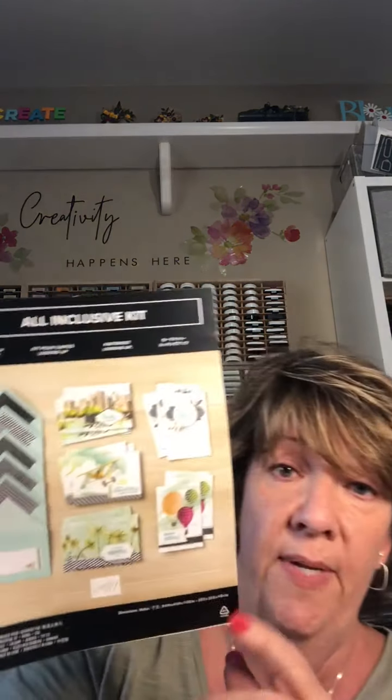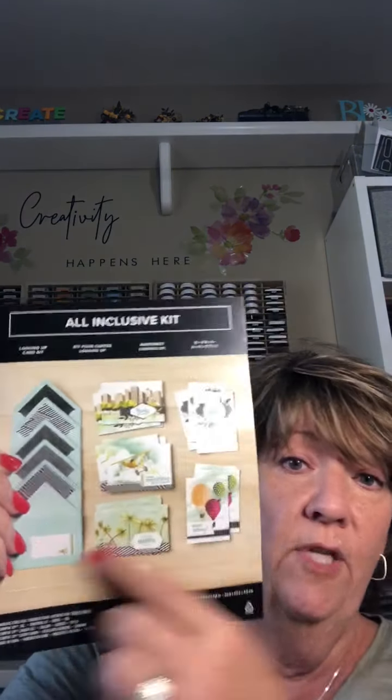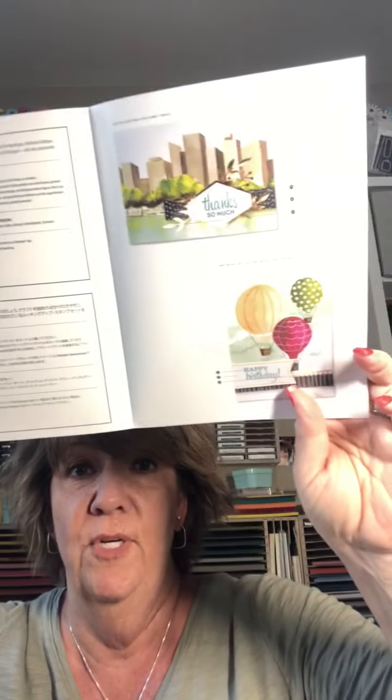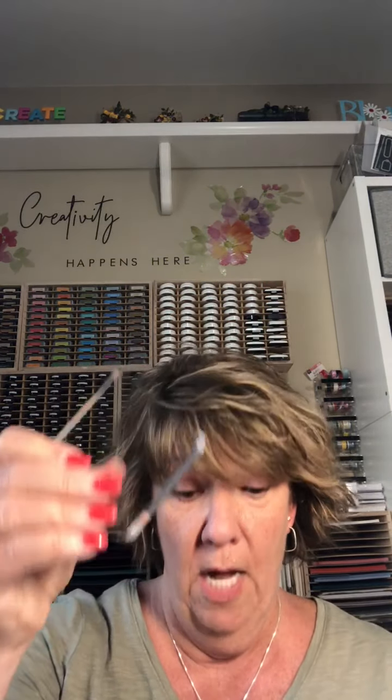The first one I'm going to show you is called the Lookup Card Kit. I've already created this one, so this is what you get — you get the envelopes, you get everything. It's going to show you how to create them. You do not need to purchase anything other than the kit. Of course you need to have your scissors, and you even get adhesive and a clear block in these.